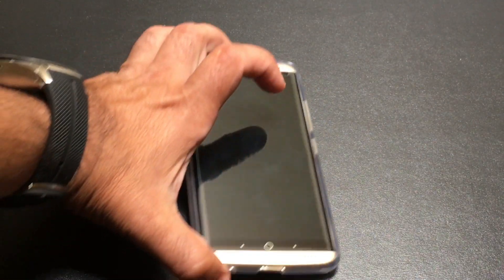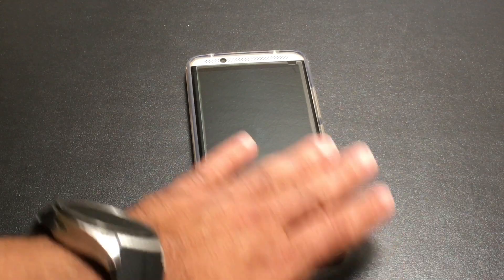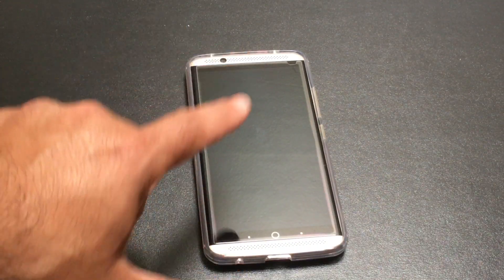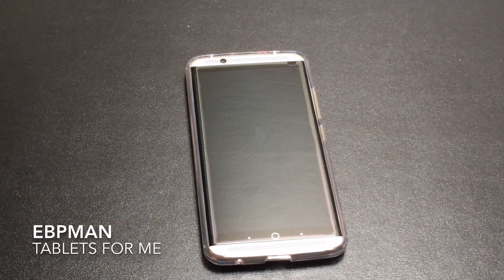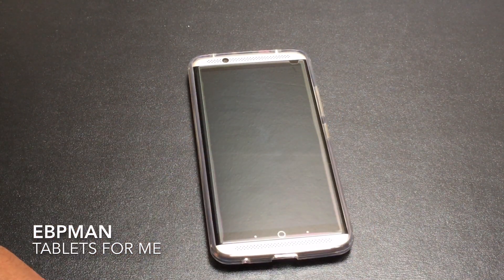All in all I think this is a great case for someone who is looking to showcase the fact that they have an Exxon 7, showcase the color that they chose, but still give it the ultimate protection. This concludes our review of the ZTE Exxon 7 case from CoverOn. This is a sub $10 case that has a lot of potential for those looking for a minimalistic case that gives you good protection. If you like this video don't forget to give it a thumbs up, share and subscribe, and thanks for watching.